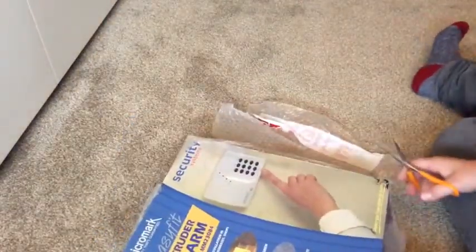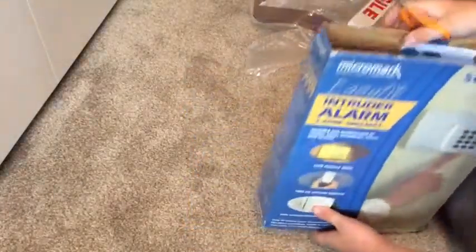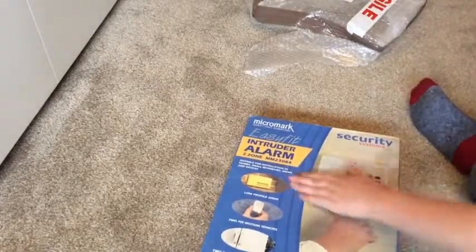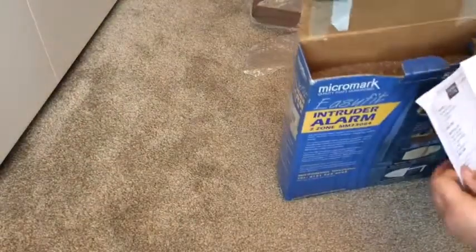There we are — we've got the keypads. The seller says this was never used, but I'll be the judge of that when I see inside. So, unboxing — right. It's a bit of a tatty box. This has been taken out of the box: keypads, siren, sensors. There's more bubble wrap in here too.